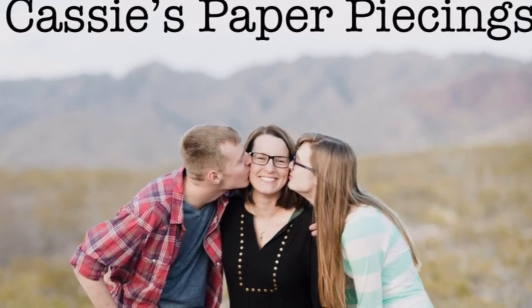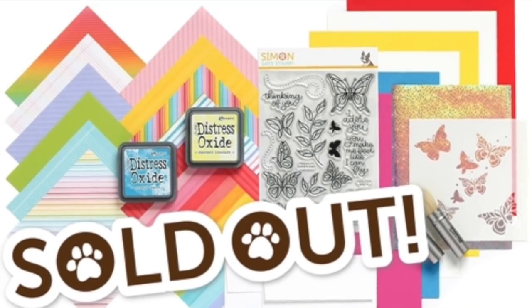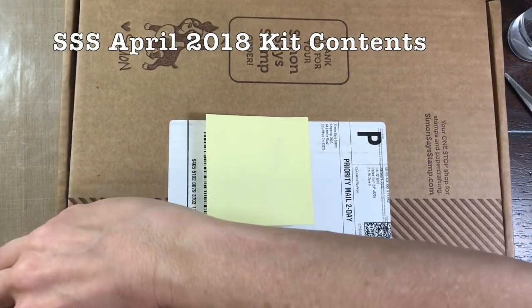Hi, this is Cassie. Welcome back to my YouTube channel and blog.